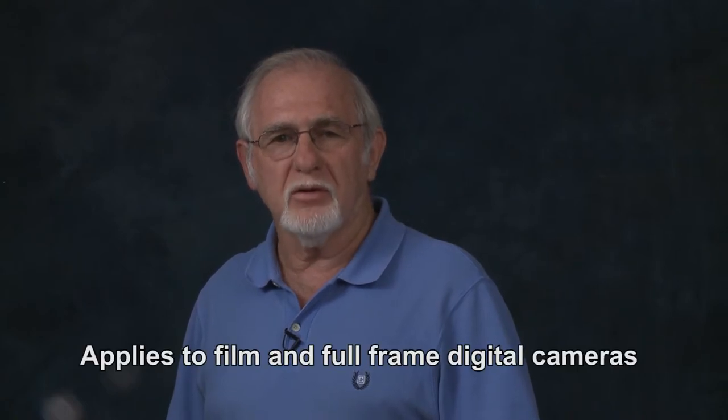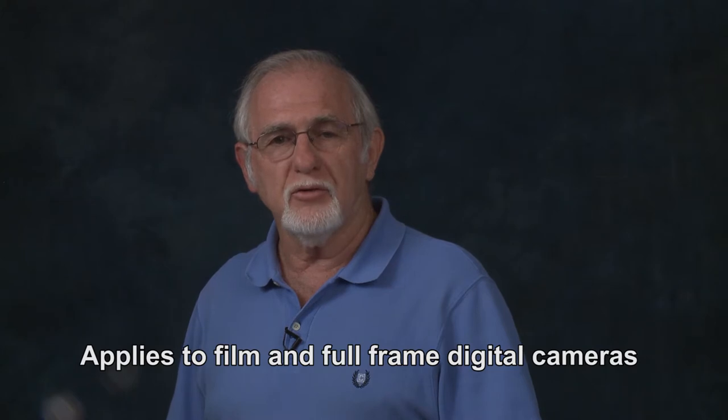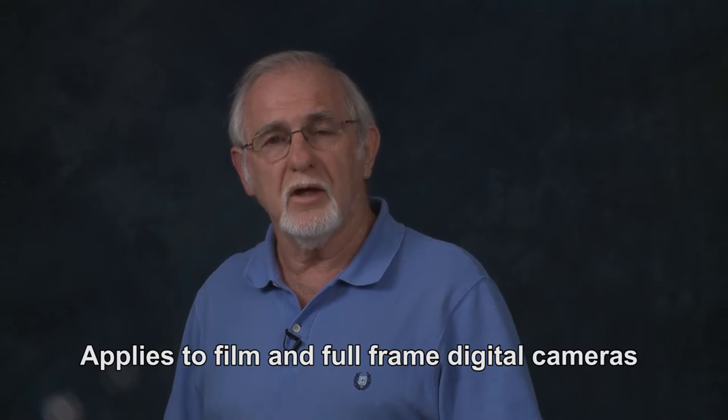When hand-holding a camera, it is important to be steady for sharper, clearer photos, and to be sure that the shutter speed is faster than the focal length of the lens you are using. For example, when shooting with a 50mm lens, the shutter speed should be at least 1/60th of a second or faster. When shooting with a 120mm lens, the shutter speed should be at least 1/125th of a second or faster.